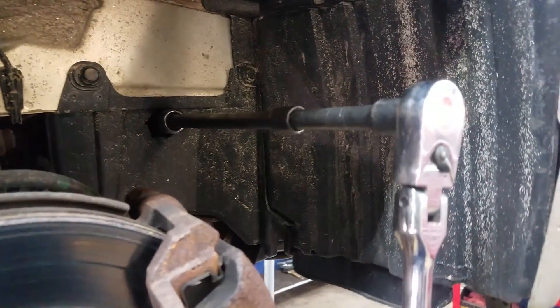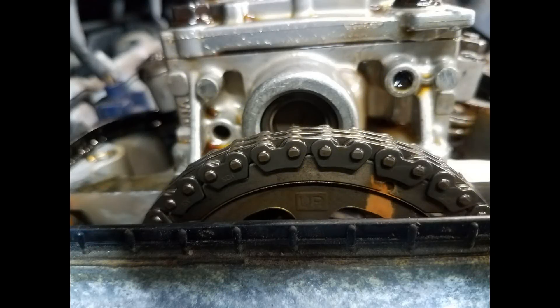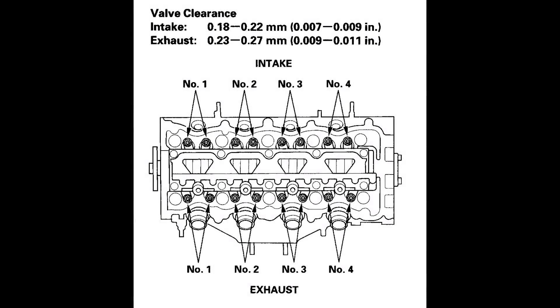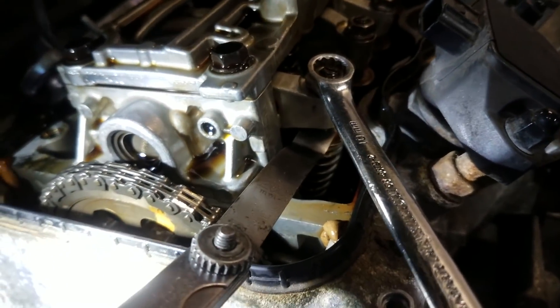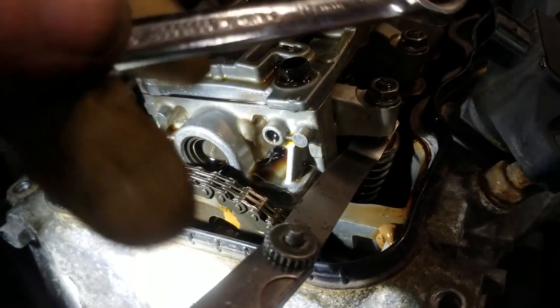We're just going to rotate our crank until we bring the cam marks to whichever cylinder we want to adjust the valves on. Cylinder one is going to have the up symbol. So now we're going to adjust the intake and exhaust valves for cylinder one, as shown in the picture. Here I'm just adjusting the exhaust valves — I'm going to set these to 0.25 millimeters.